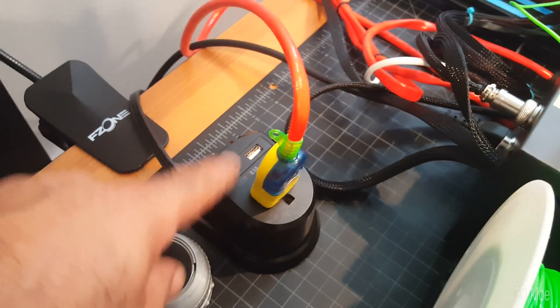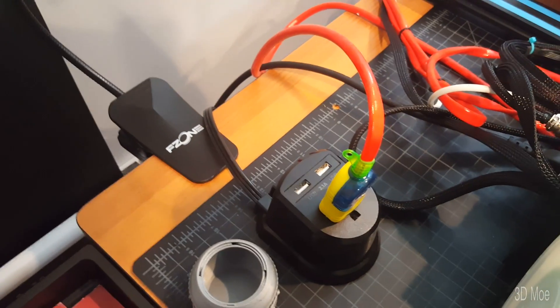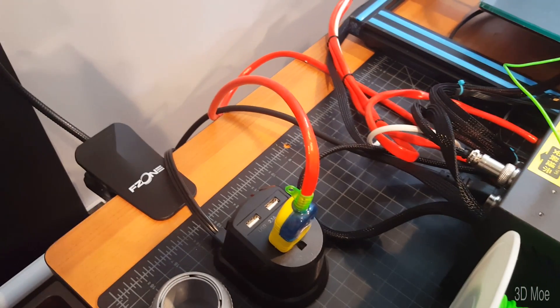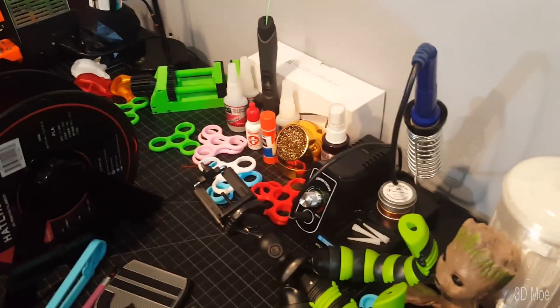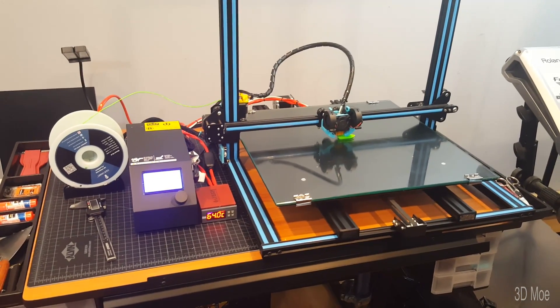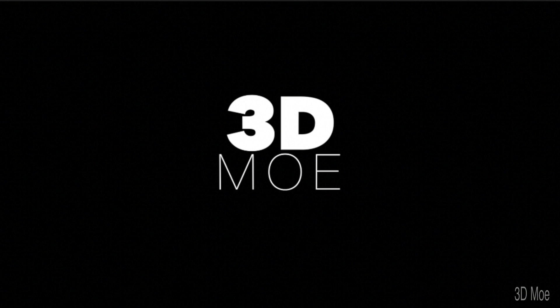Thank God I bought one of these on Amazon — I'll give you the link in the description, it's pretty good. For those of you who film and stuff like that, you can plug in your camera right to this — it's very handy if you have it on the side of the table. I'm going to probably order another one for the other side. But anyway, here's the install — CR10 S5 upgraded heated bed. Have a good one guys.